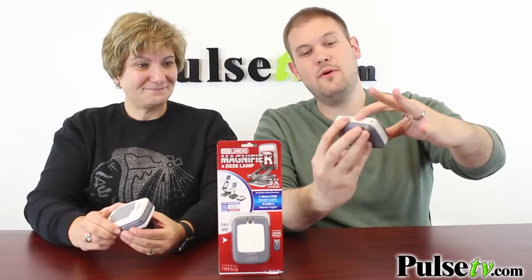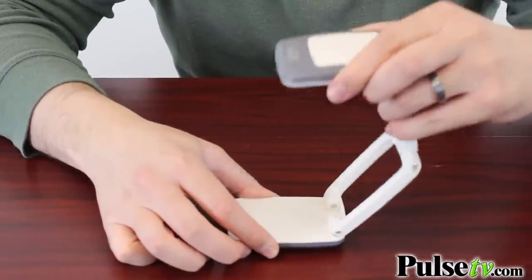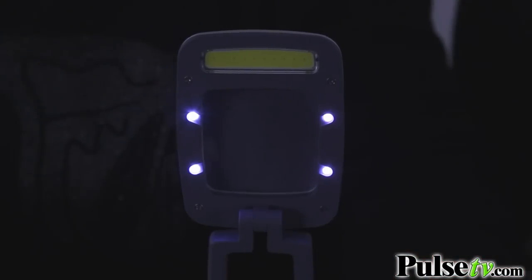As you can see, it collapses down tiny. You put this in your back pocket, your purse. And then you can unfold it and adjust it any way you need it. There is a magnifier mounted in the top with a little hood that's going to protect it, and then you've got two lights on the bottom.